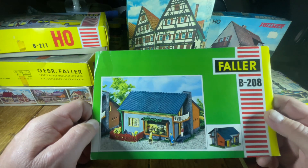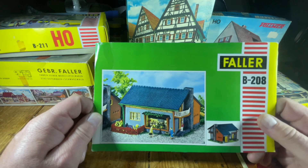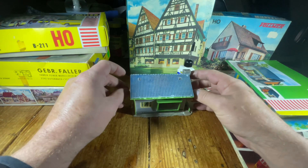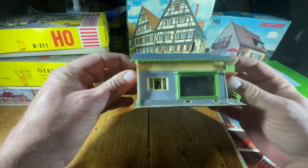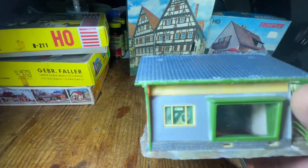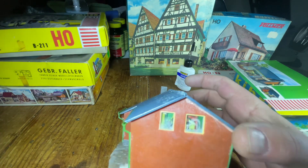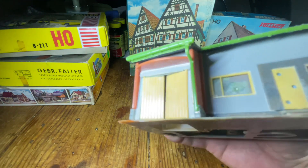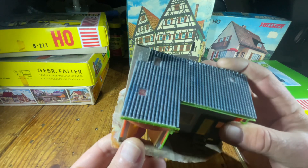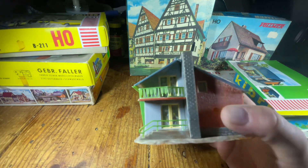The guy had two and sold me two for the price of one, basically. Like I said, this kit is probably from the 1970s. I put it together and it was complete. You can see the curtains on the windows on both sides. This is the front, and we have the two doors for the garage here — they can be opened and closed, they're movable.